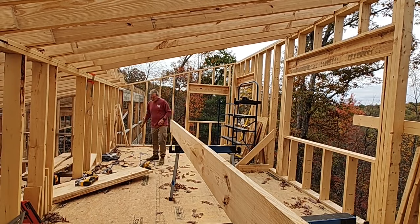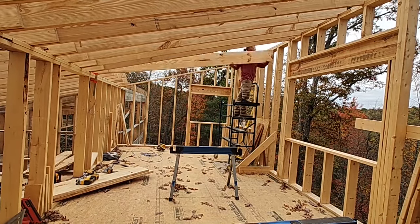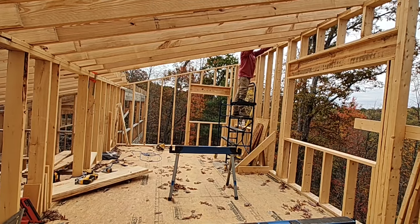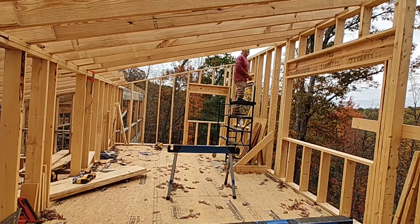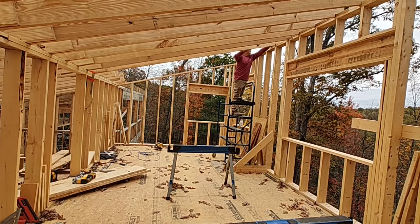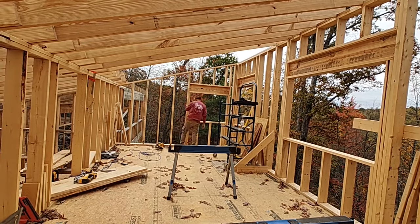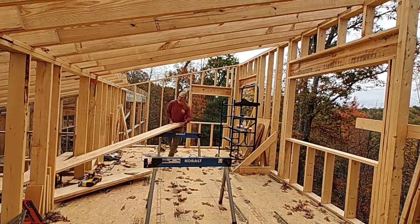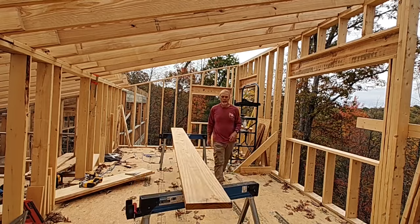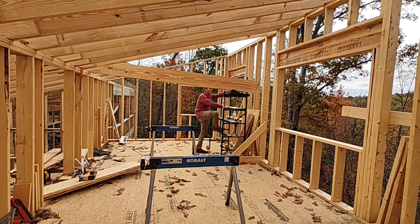The nice part about doing the roof rafters in this section is the height I'm working with is much less than in the other section of the house, where at some point I was on 12 or 14 feet of scaffolding to get the rafters up. There's still effort in getting all of these 14-foot rafters up to the second floor, but I didn't need the winch like I did for the subfloor sheathing — just take a little time to get one board up at a time.